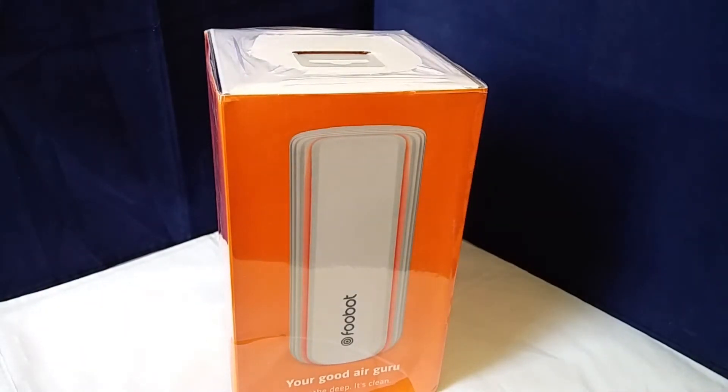Hi, this is Andrew for Geek News Central and today I'm taking a look at the Foobot. The Foobot is a smart air quality sensor that measures things like volatile organic compounds, particulates, carbon monoxide, humidity — all the things that can have an impact on the air quality of your home or other space.